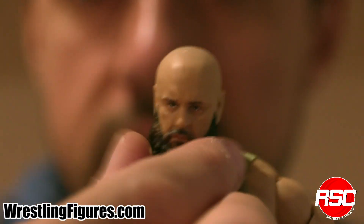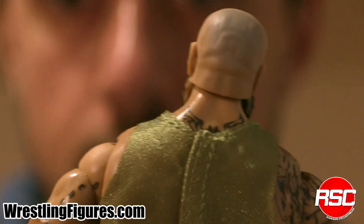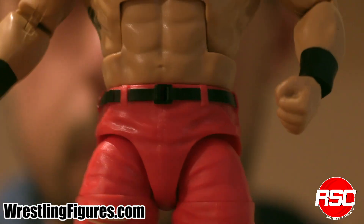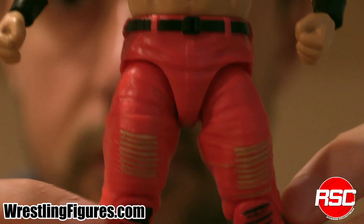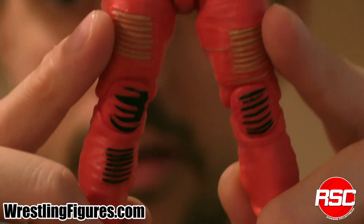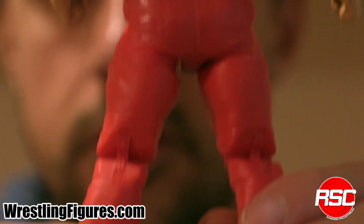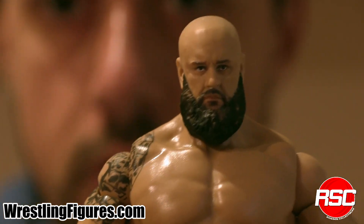You want to know one thing that impresses me about this figure more than anything else? It's not this big bushy beard — it's the bald head folds. Check those out. You've gotta love when there's bald head folds on a figure. Excellent. When that shirt comes off you get a good look at his tattoos — you can see it on the shoulder right there. Some black wrist tape. Here's those red ring pants with a black belt, and you got some rips in the ring pants. Also on the knee pads, kind of a ripped style. Short black boots with some laces. On the back — nothing, just straight up red ring pants, because that's all you need when you're the monster of all monsters like Braun Strowman.